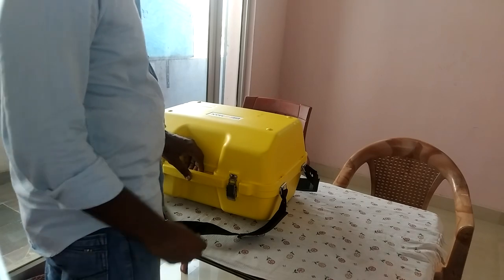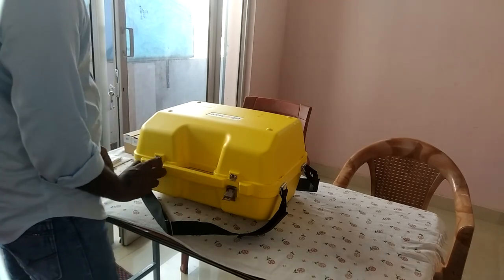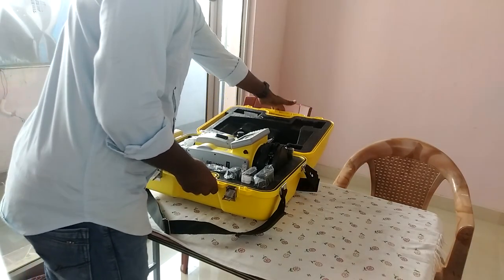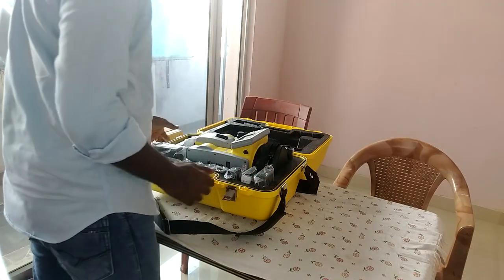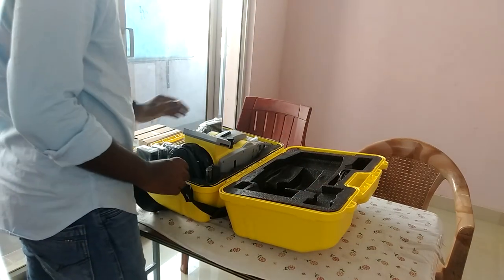The land surveying machine is here. Let's open it. This is the Geomax Zoom 10. This is a basic model. It has a double-sided display — a 3-inch by 2-inch display. This is the build quality.